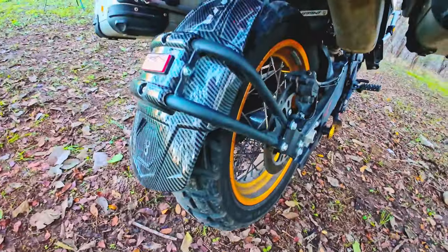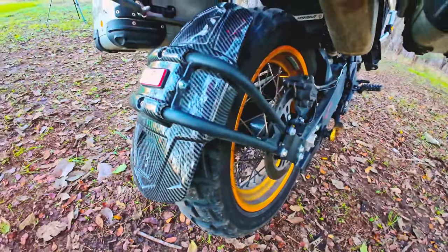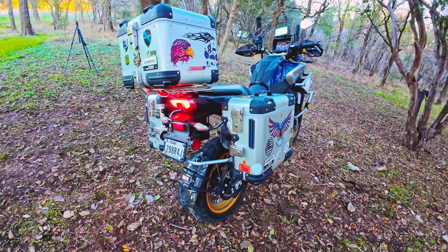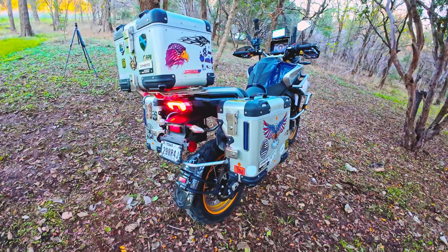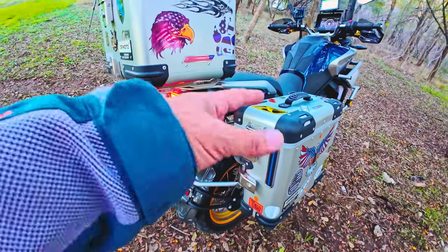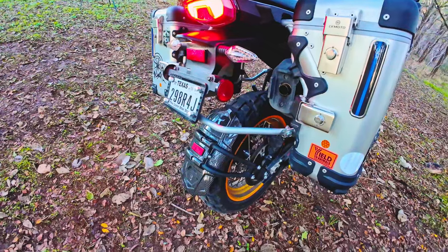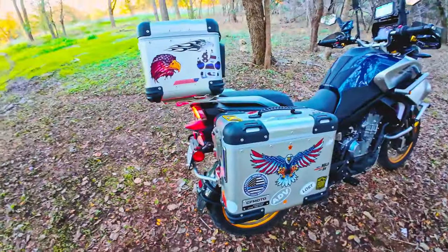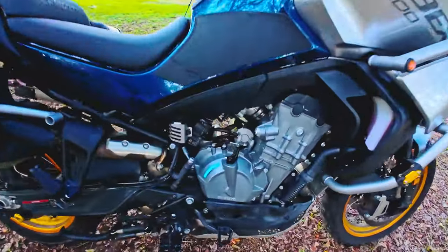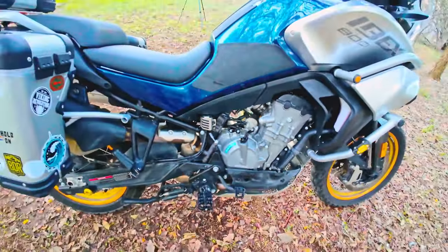I got a mud guard from AliExpress — one of the reflectors fell off like the second day, but it's something that's necessary. Driving over puddles just makes the whole bike dirty, splashes all over. So it's something I'm happy I got. I also got panniers, a bunch of stickers.